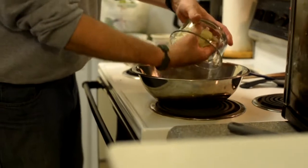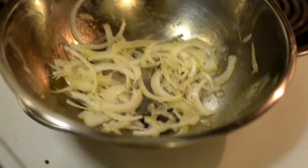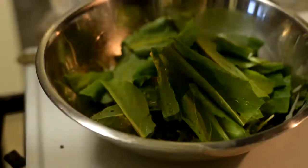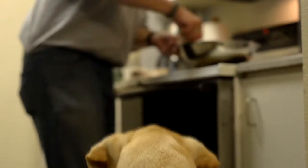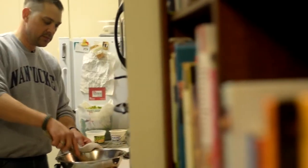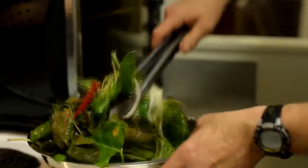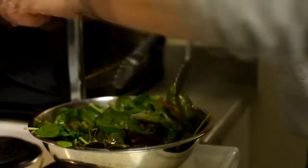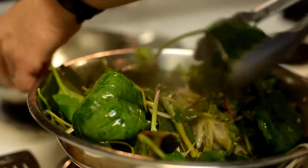I want the onions to have a little crunch on them — I don't really want to cook them down so they're soft. So I'll take it off the heat and then I'll add some Miner's lettuce and some sorrel. We'll put that back on the heat — again, we're not trying to cook them down to mush. You want it to be like a salad, just warm through. And then we take it off the heat, keep it in the bowl, and toss it a little bit.